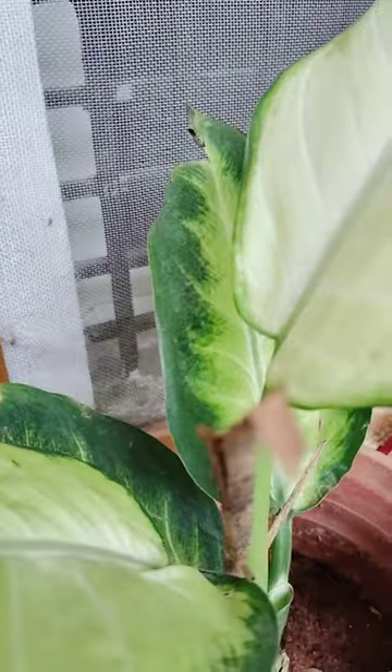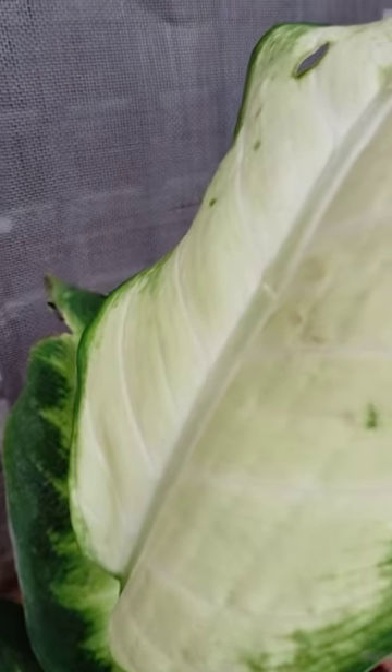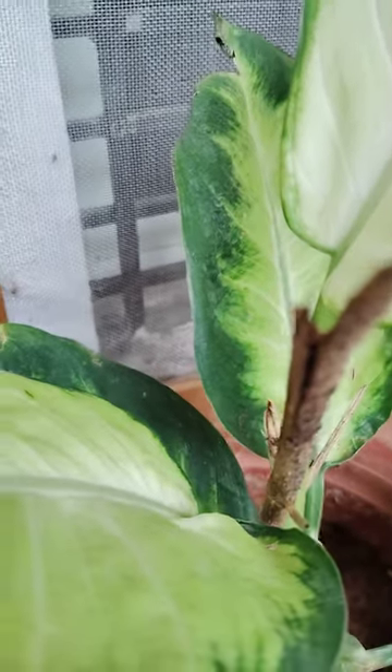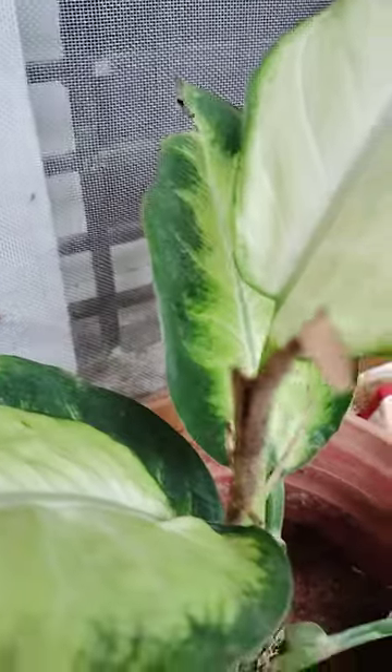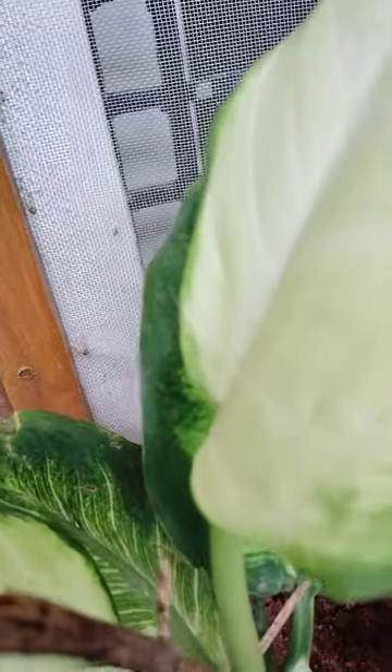This is a different variety, this is an indoor plant. See here, good looking and very nice, and there is another plant I will show you.